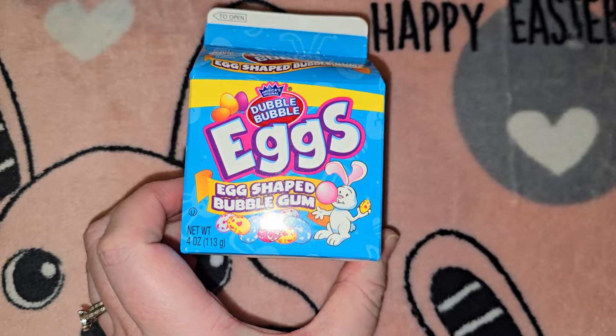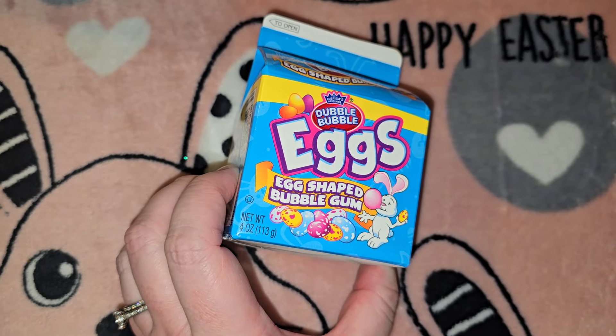Then I got them each a pack of Double Bubble egg-shaped bubble gum.